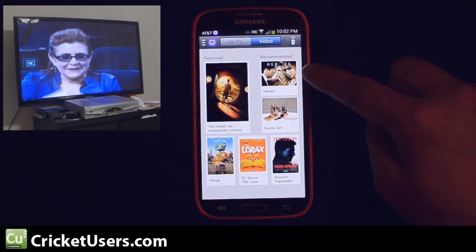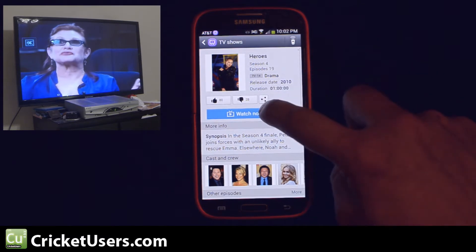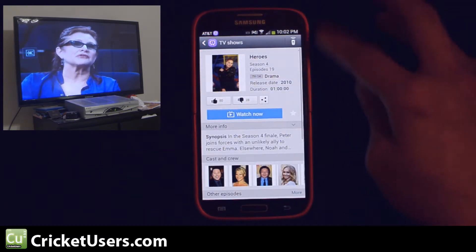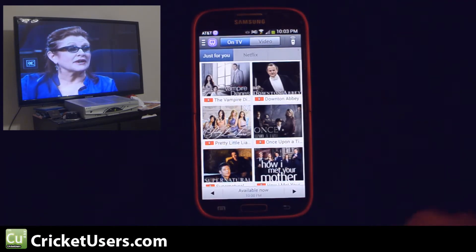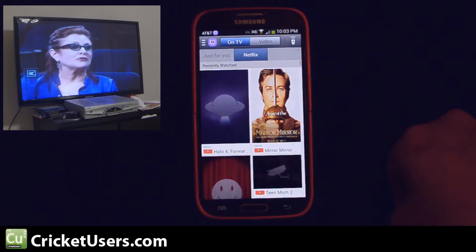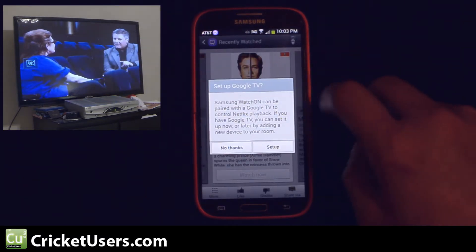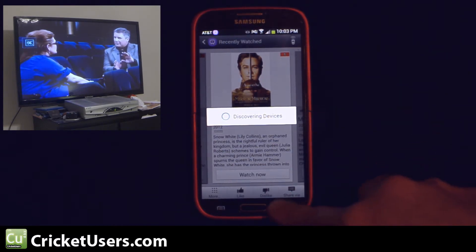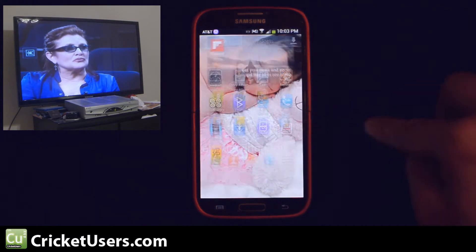If you go to video, these are actually from, I believe, a Samsung store. You can link this to your Netflix, though of course it doesn't mean that it's going to play on the TV. You can set it up if you have a Google TV, which we don't in this current setup.